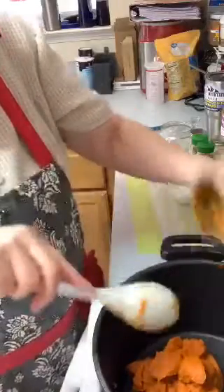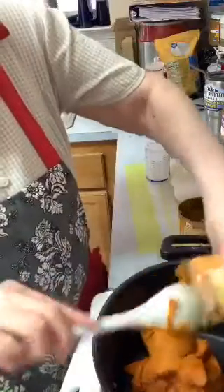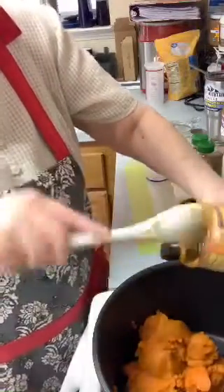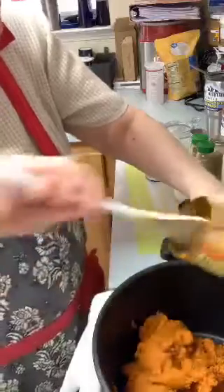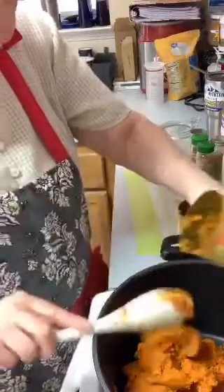There is no liquid in here except for maybe the maple syrup. The recipe calls for apple cider, but since I didn't have apple cider they said you can use apple juice as a substitute, so I bought some apple juice today. I'm putting in the two cans of pumpkin puree. This ought to be nice — this is something I've never made before.